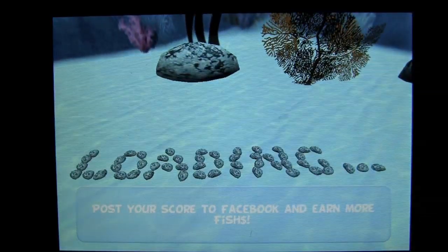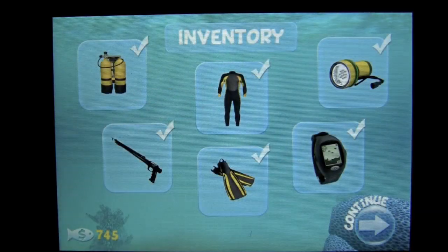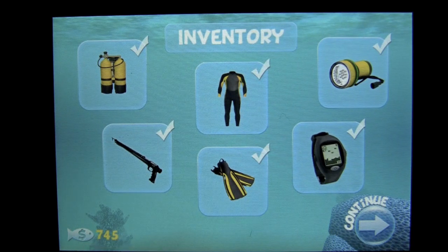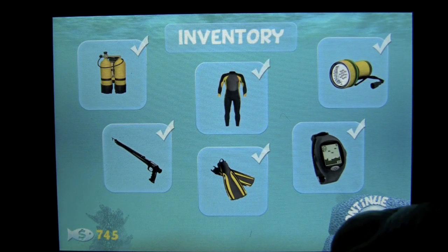The next thing you are going to see is all your equipment. In the free version you don't have all the equipment and you have to earn fish bucks, which are represented at the bottom left. In the full pro version it is already there — I have everything.